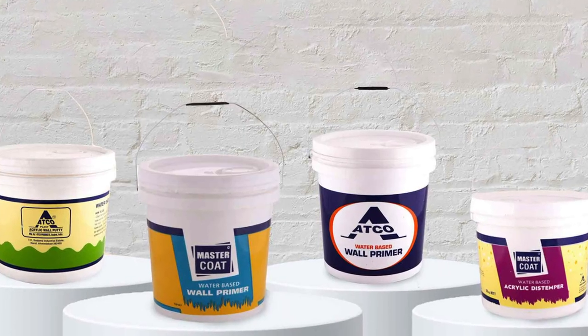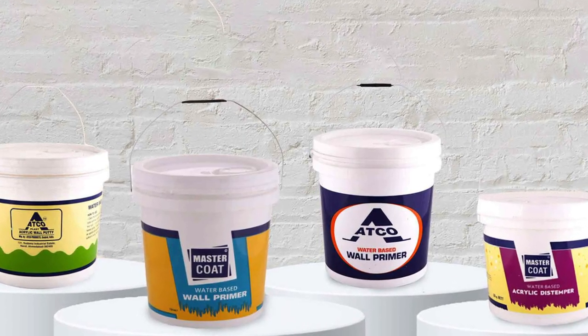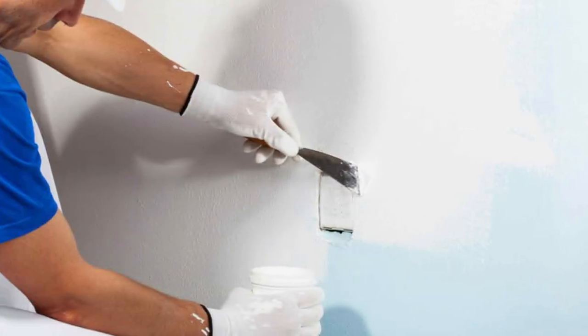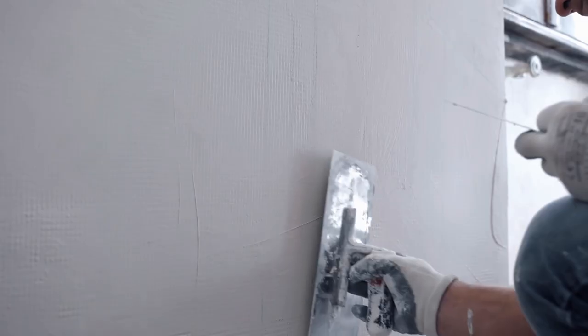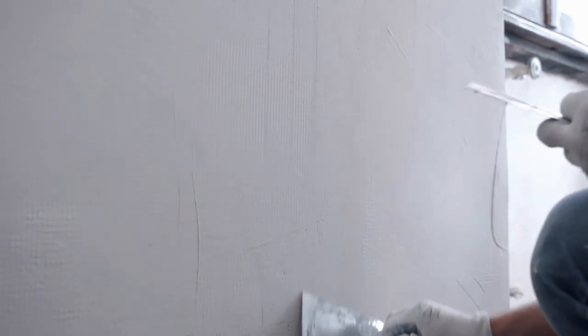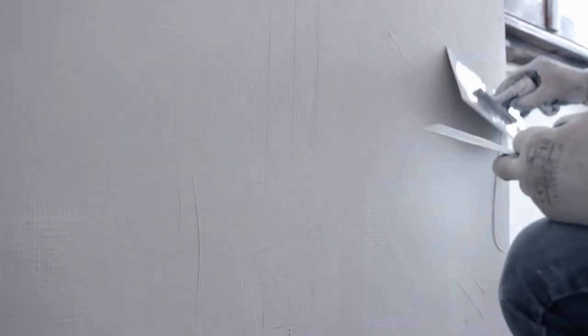Acrylic wall putty is breathable, allowing moisture to escape from the walls and preventing issues like dampness or efflorescence. Cement putty, however, is less breathable, which can be a concern in areas with high moisture content.